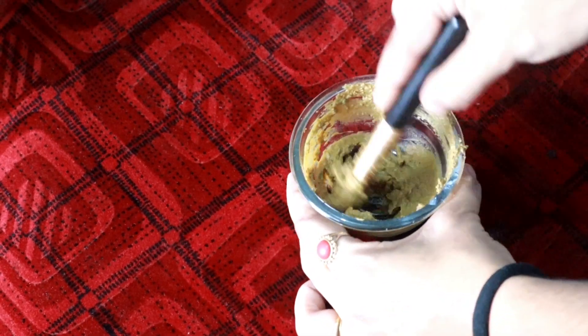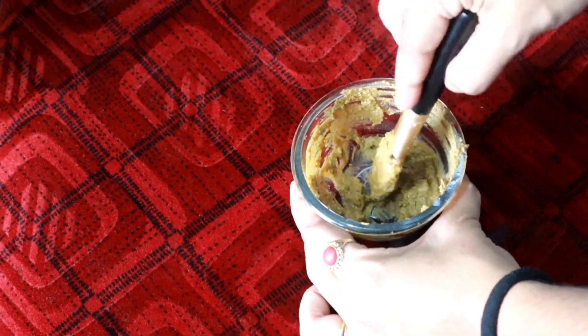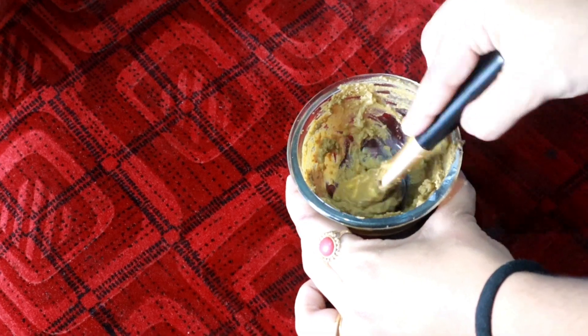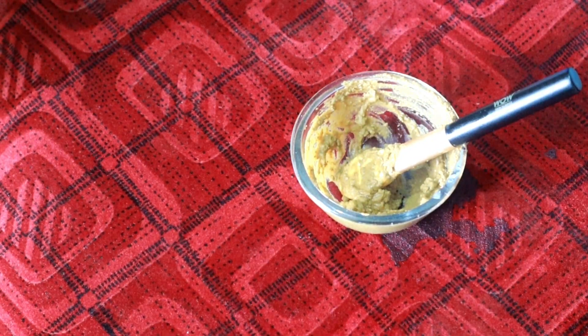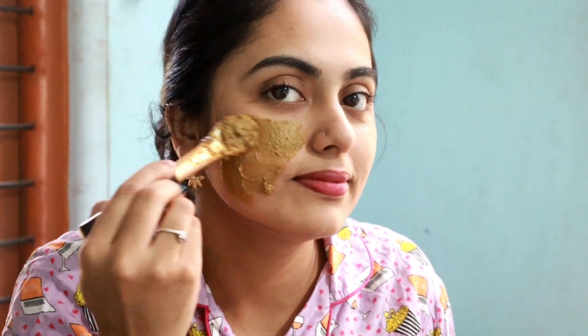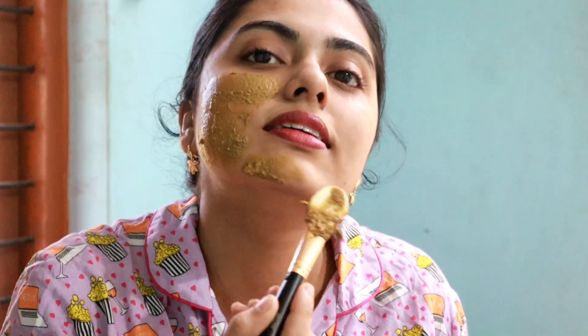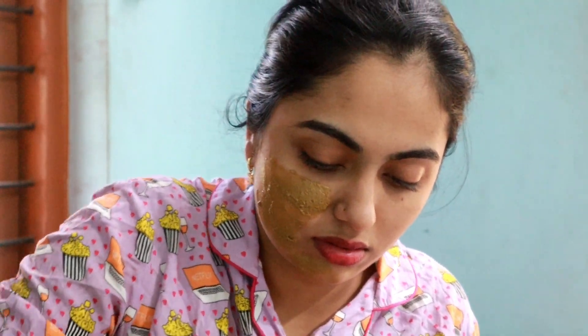I have mixed it with cream here. In the first step, I have used it to check the face instantly. I will apply this pack and help look after the skin. After applying this pack, I will apply it to the face and use it for 10 minutes, then wash off.